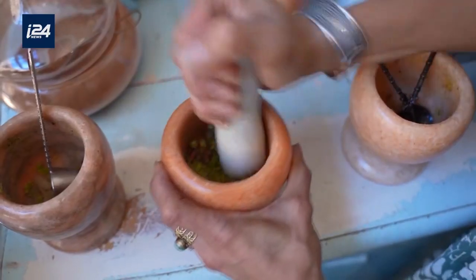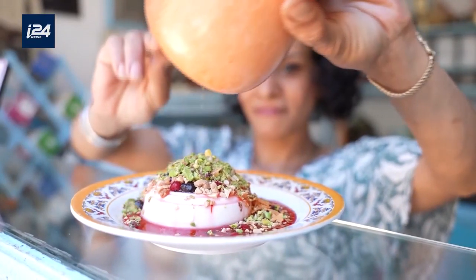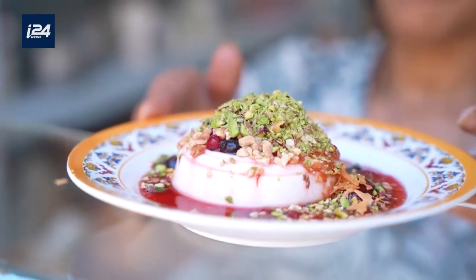To me, what's important is using high-quality ingredients in just the right amounts, in order to reach the perfect texture.